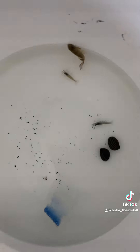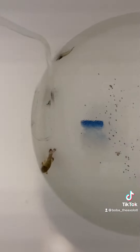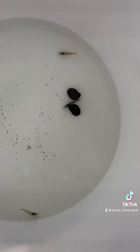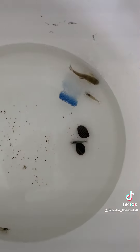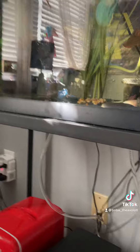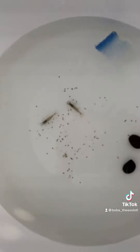I also have these Amano shrimp — I don't remember exactly. These shrimp are like 8 bucks a piece, and I only got 3. But these guys, the shrimp, they are really good algae eaters. They come with this sponge thing that I'm going to put in there, and it's going to collect bacteria and the shrimp will eat from it apparently. You can tell they eat a lot of algae because that guy right there is swimming around and he's kind of green.